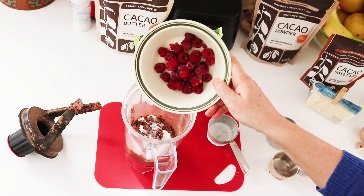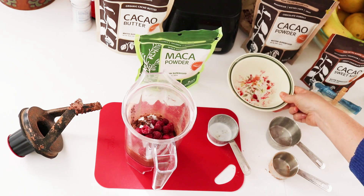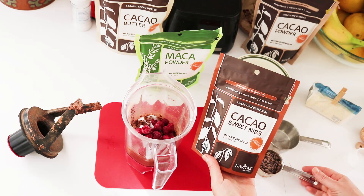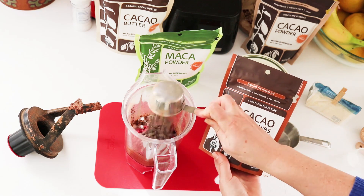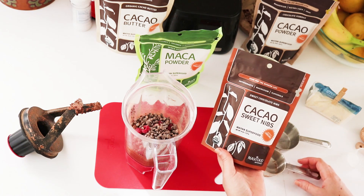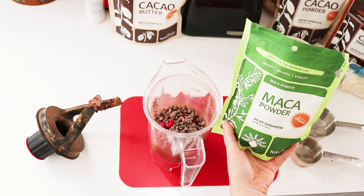I'm going to add some thawed out raspberries for some fun, and also some cocoa nibs. You can use plain cocoa nibs, but these ones are sweetened a little bit so they're cocoa nibs with a little bit of chocolate around them. These add a little bit of crunch and double the chocolate in your truffles.